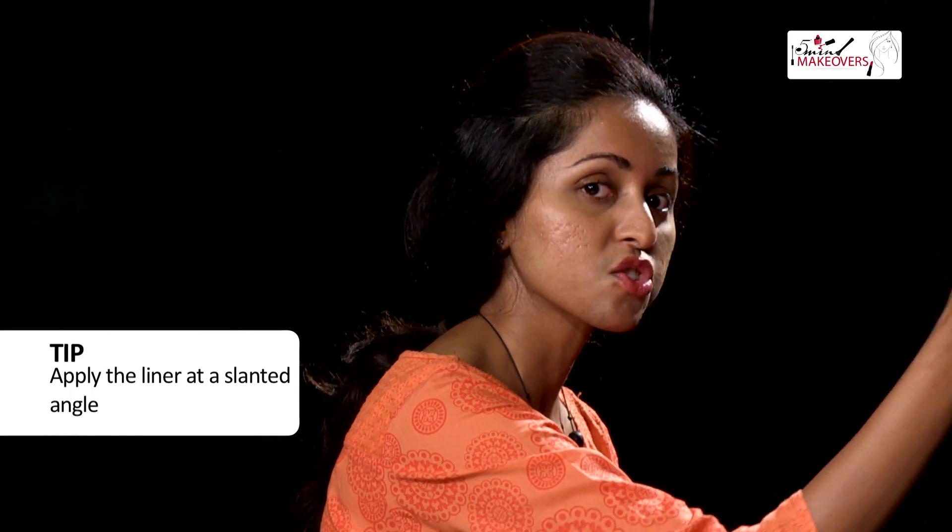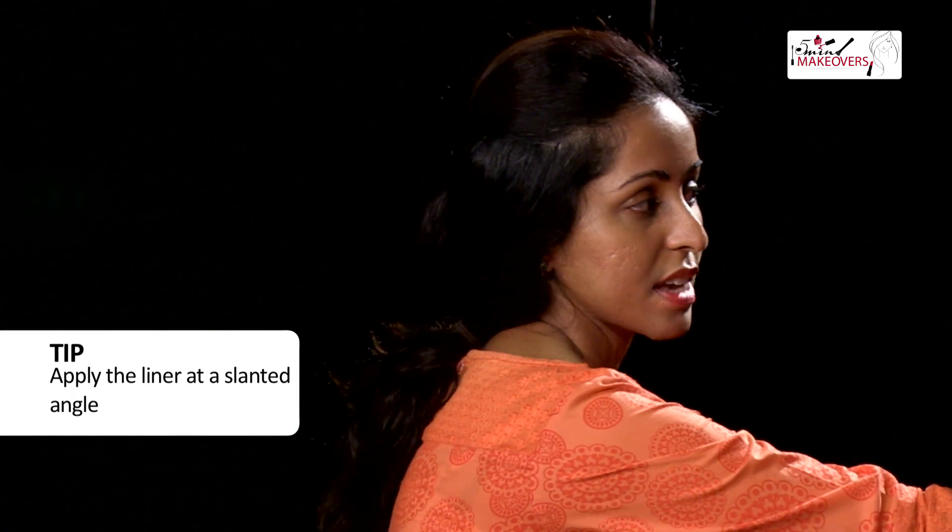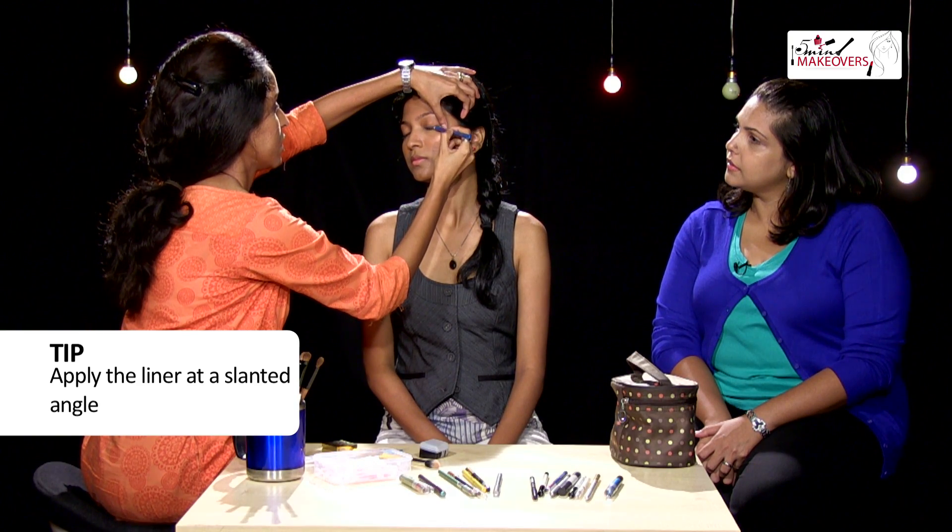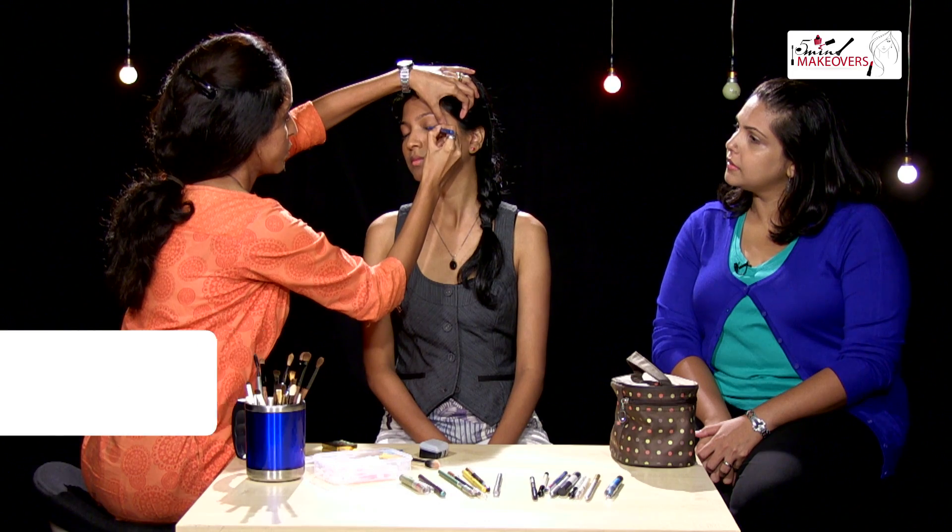Whenever you're putting any kind of eyeliner on, make sure you don't put it at a 90 degree angle straight on the eyelid. Always hold it at a slant, because otherwise you won't get a smooth line to work with.